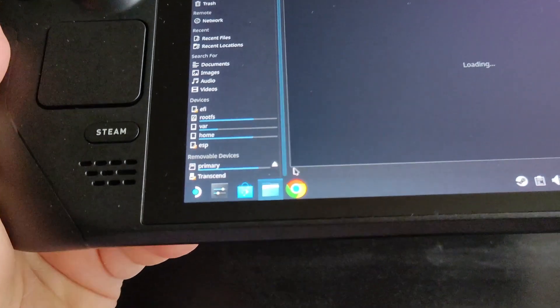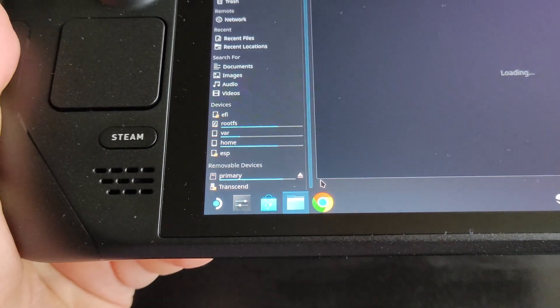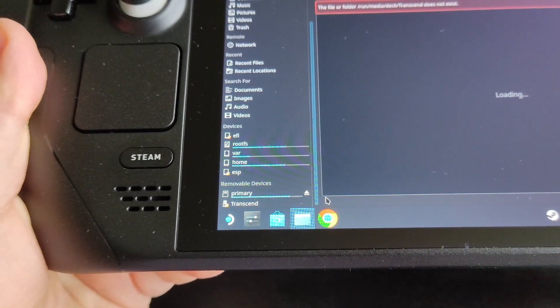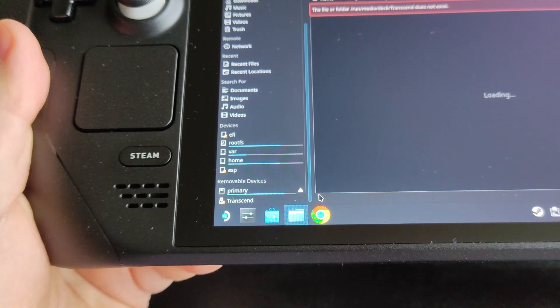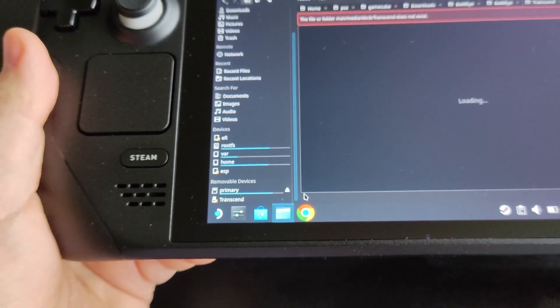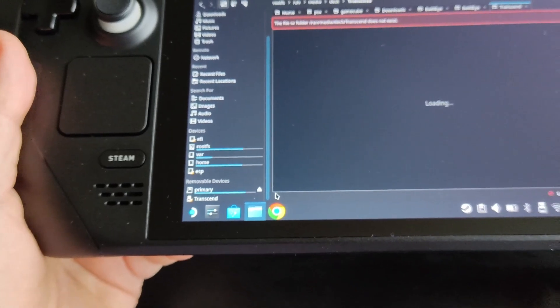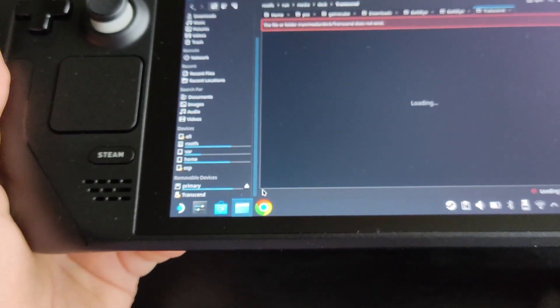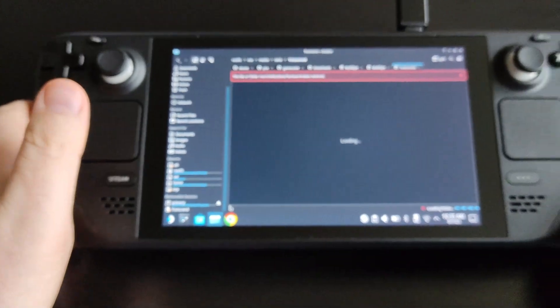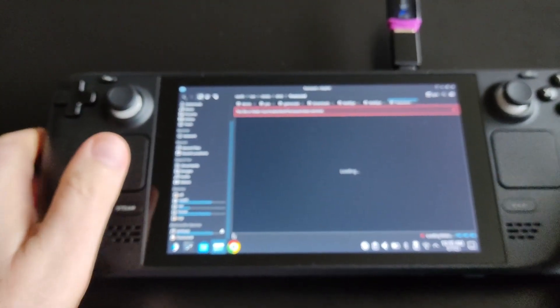You will see 'Primary' and 'Transcend' — Primary is my SD card and Transcend is my USB drive. Transcend is where my ROMs and BIOS files are stored. We'll use it later in the video to transfer the BIOS and ROMs.